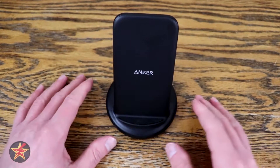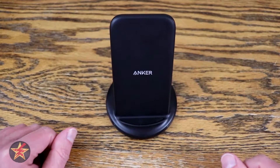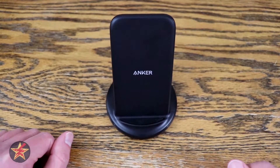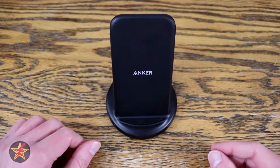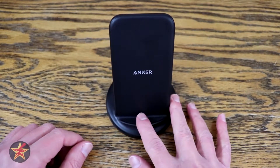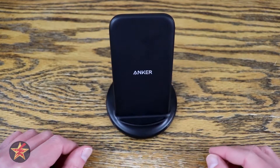If you have a lot of cables lying around your house, you've probably thought to yourself at one time or another, 'I wish I had a wireless charging stand.' Hello, I am Wanderer001, and this is my review of the Anker wireless charger with power adapter, also known as the PowerWave 2 stand.